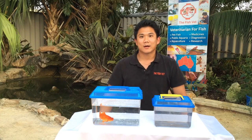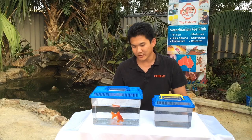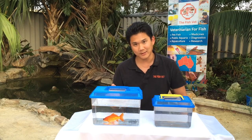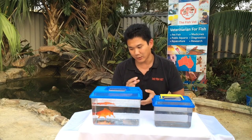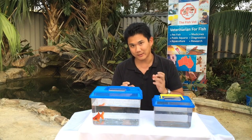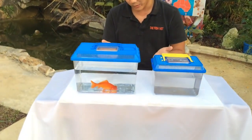Hello, my name is Dr. Richman Lo and I'm the fish vet. Today we've got a comet goldfish, and you can see that one eye is protruding much bigger than the other one. If you have a closer look, you can actually see that the lens of the fish is probably gone and it's likely going to be blind.